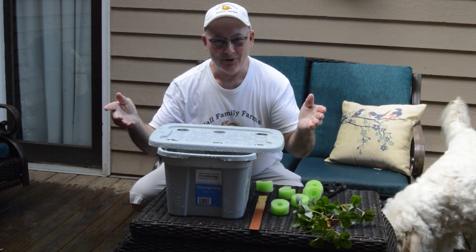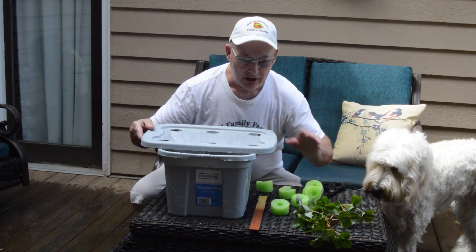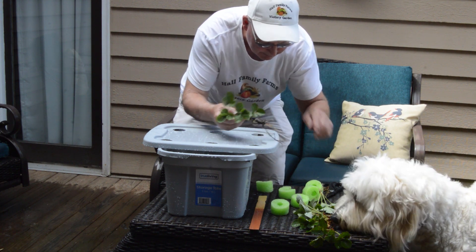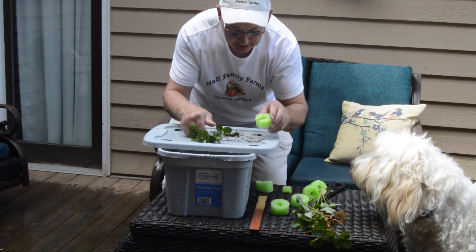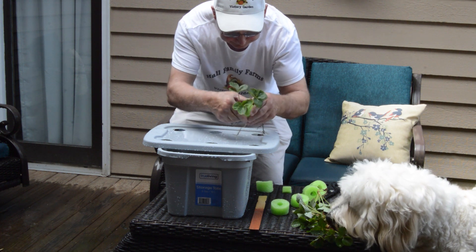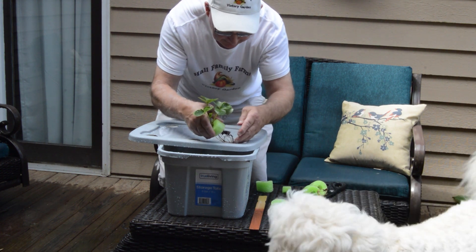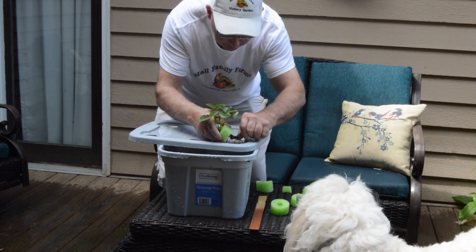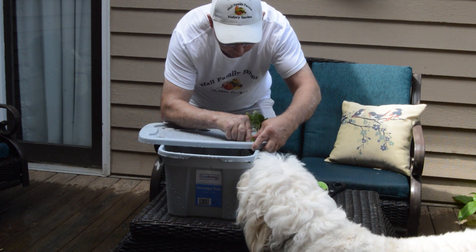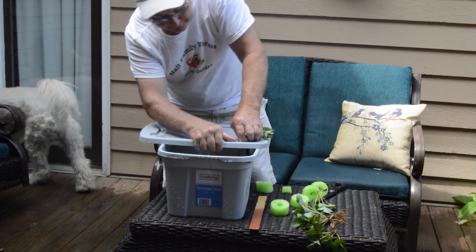We had a little bit of a rain shower, so I had to stop in the middle of this project — you can see some rain here on the lid. We're going to go ahead and proceed. I'll take our strawberry, got my noodle here, fasten it around this plant just like so. I'm going to put these roots right down through the hole and try to get this donut about halfway into the hole.